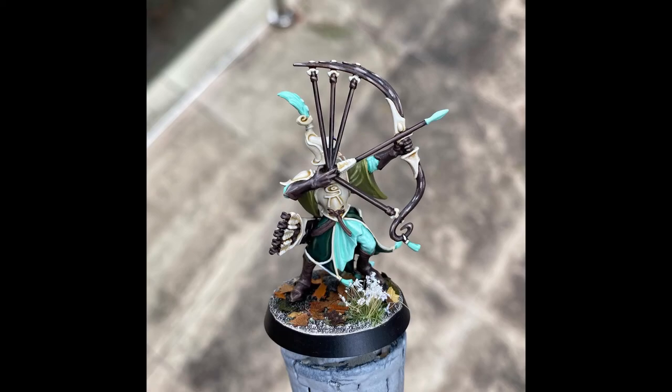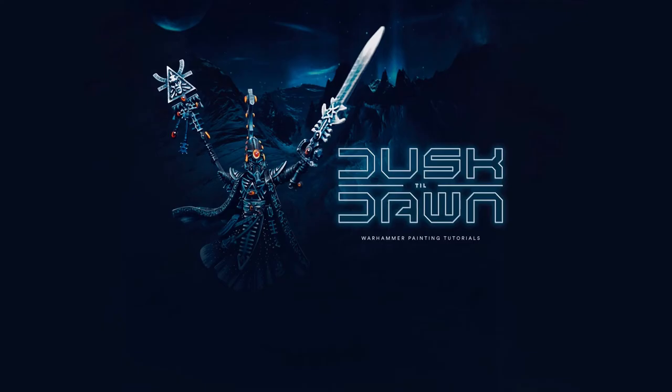Here is the miniature completed. I hope you found this tutorial useful today and I will see you in the next one.